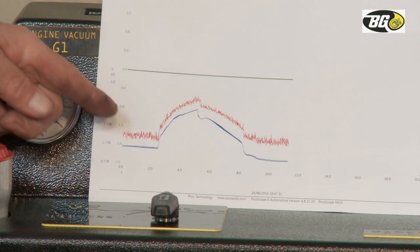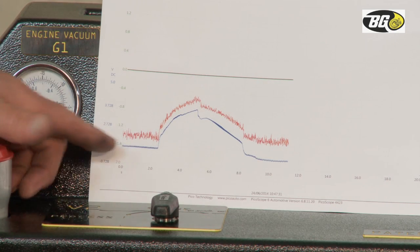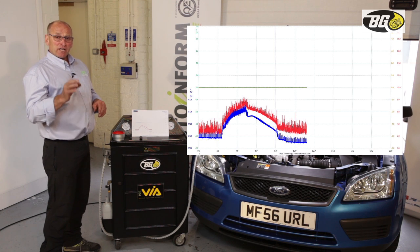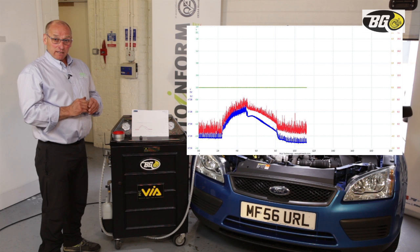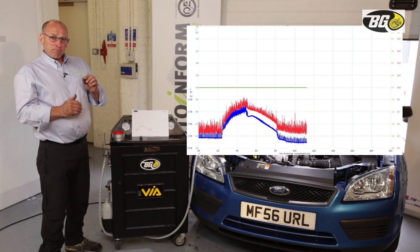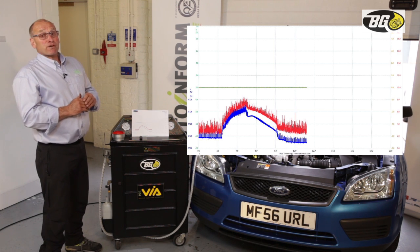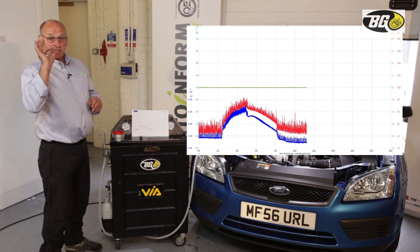As you can see from this image, there is a very large change in voltage. The voltage here at what we call the plausibility point — key on, engine off — represents a point where there should be no pressure reading. Your first observation should be what pressure value you get with the ignition on and engine off; it should read zero.